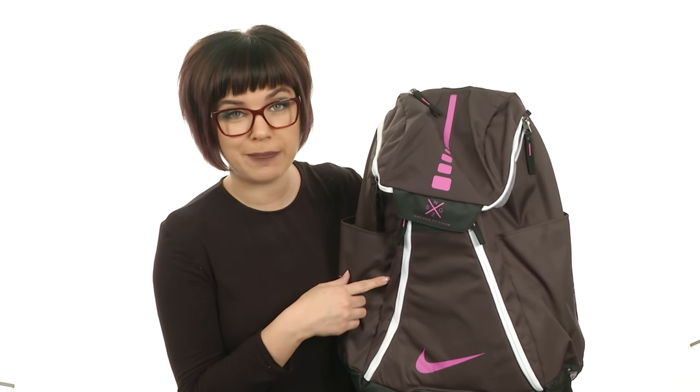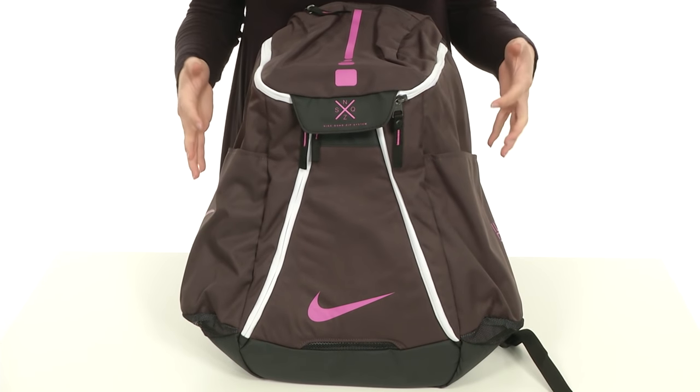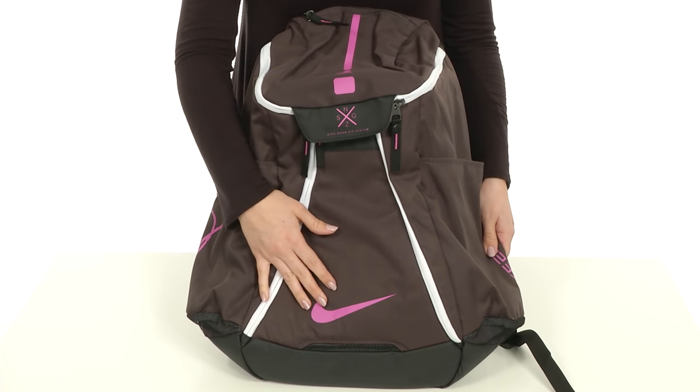Hey everyone, my name is Autumn and today I'm going to show off the Hoops Elite Air Team Backpack from Nike. This backpack is really just simple and nice, it's lightweight, made of polyester that's durable. You do have the Nike logo here.